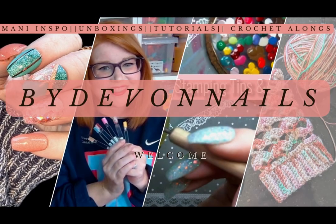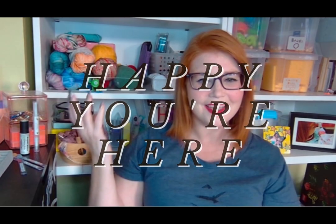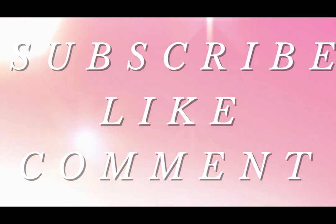Hey y'all, welcome back to By Devin Nails. Today I'm pulling some colors from Nellie Bell Nails to help celebrate their third anniversary of being open.